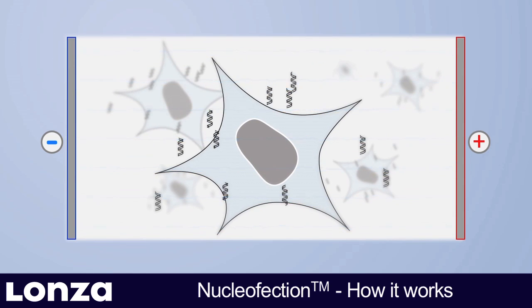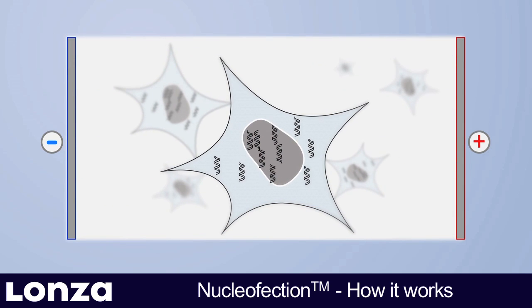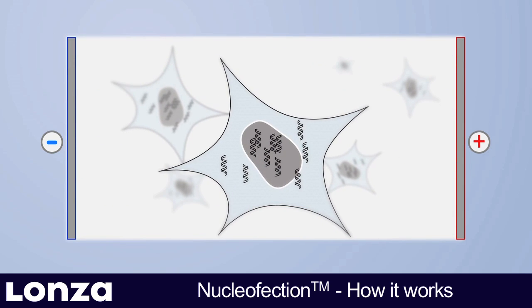Nucleaffection transfers the substrate into the cytosol and the nucleus of the cells, thus enabling transfection of resting and non-dividing cells.